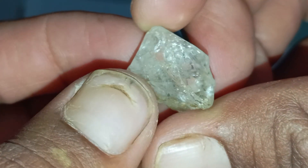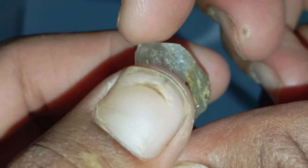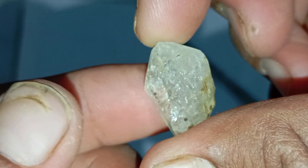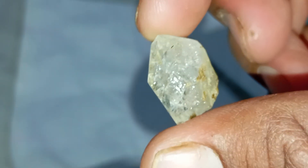Light refraction movement. Roll the stone gently between your fingers in front of the light. Real diamonds catch and redirect light sharply as they move — the glint changes quickly, like tiny flashes inside the stone. Fake stones usually respond to light sluggishly, offering a slow, dull shimmer.